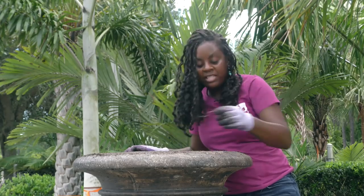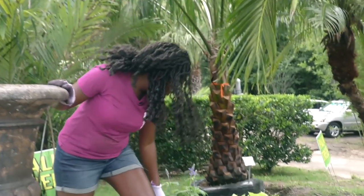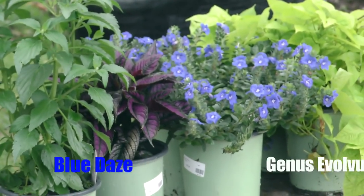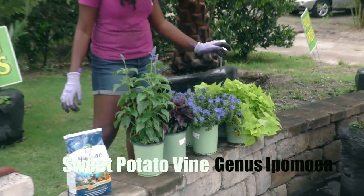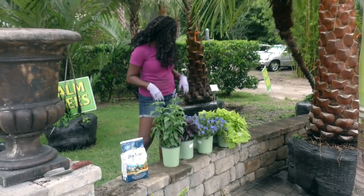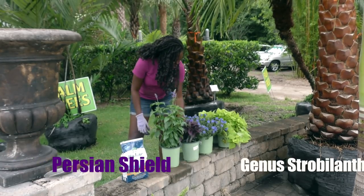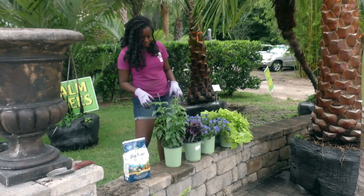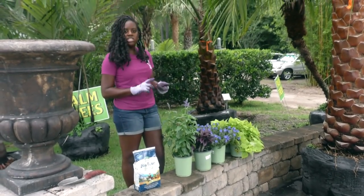Now the next thing you want to do is pick out your plants. What I have over here: I have some salvia that I'm going to put in the middle, some blue daze — it's a really nice summer plant. All these guys are great for the summer. I got some sweet potato vine which is going to be nice and green. This plant comes in all kinds of colors — it comes in purple, a greenish pink kind of color, variations of green. It's a really nice one. And then we have the Persian shield here which is a really nice textured plant. It will give us some color variation. What I like to do with my pots — I kind of think about it like this: you got your thrillers, spillers, and fillers.